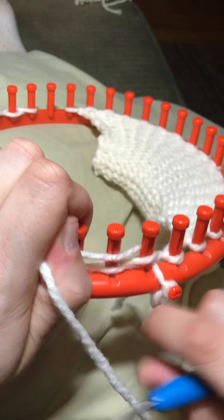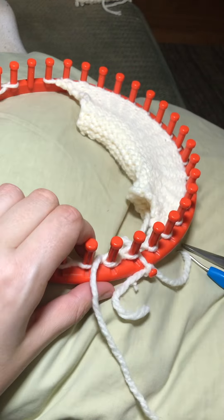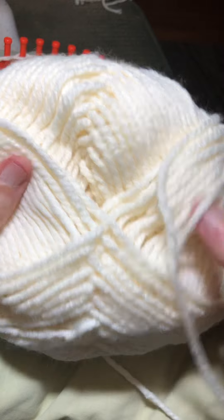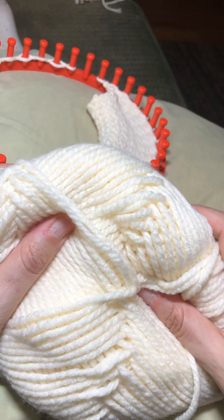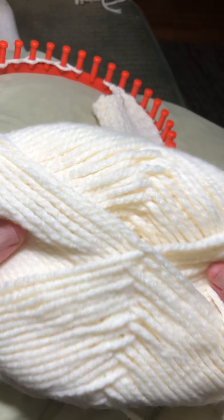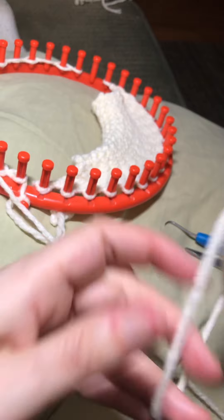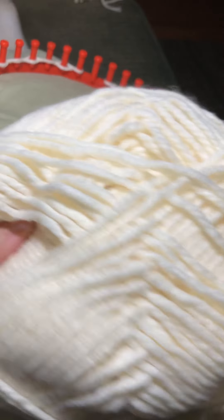Now, before I go on, I'm going to show you what yarn I'm using. In the first video, I forgot to mention the yarn. So this is the yarn — I believe it's either Barnett or Red Heart, I cannot remember, but I know it's a number five or six. I threw out the label. I got a big ball at Walmart for about $10, and this will give me a lot of bunnies.